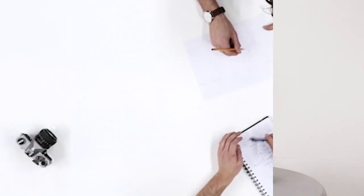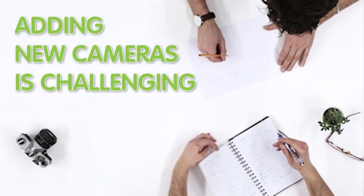Hi there! Did you ever consider adding new cameras to the field? Maybe sometimes one is just not enough. But adding cameras can be really challenging — you have to pull a whole new set of cable.